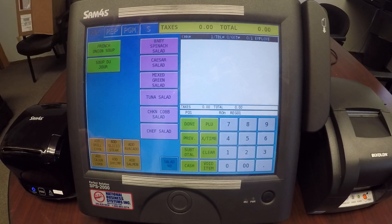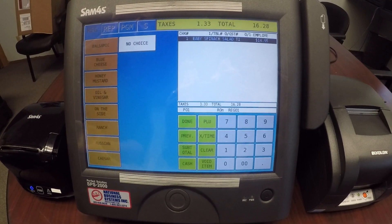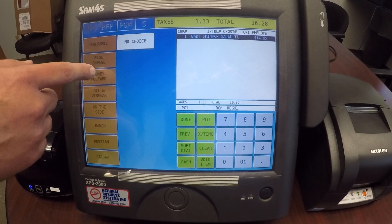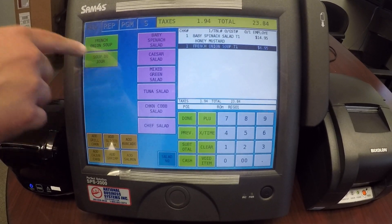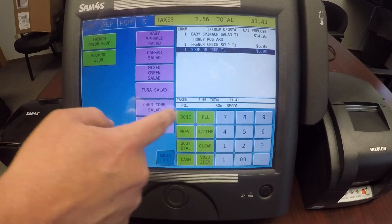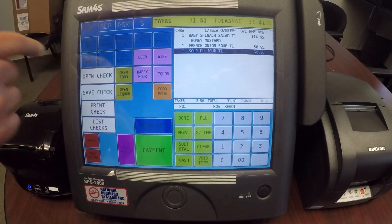I'm going to go into soups and salads and select my salad. If there's a modifier on this item — in this case salad dressing — it'll come up and prompt me for my salad dressing. I'll bring up a few soups, hit done to go back to the main screen, and when I'm all done I can go ahead and save that check.